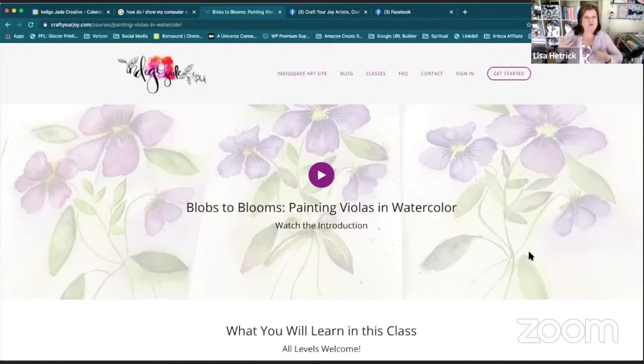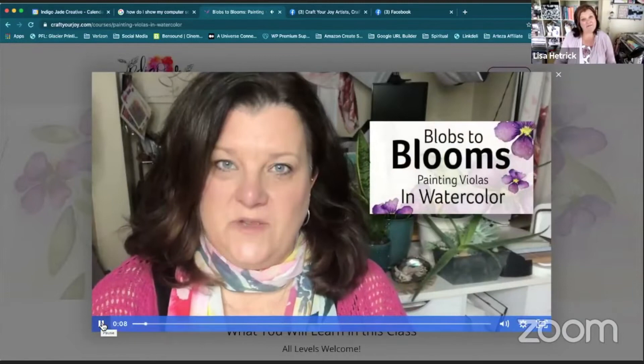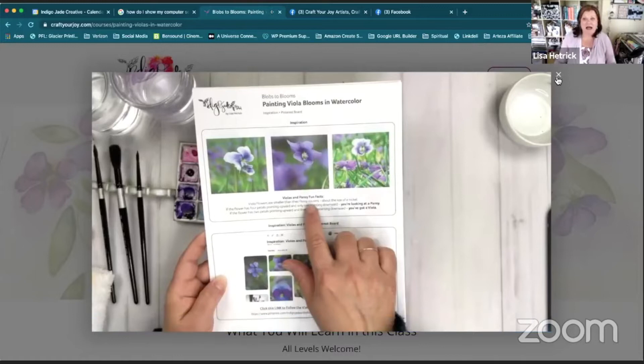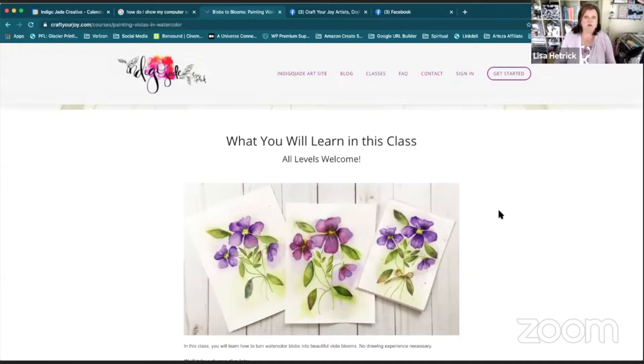Let's click on 'Blobs to Blooms.' If you're interested in a course and you're not sure if it's for you or what you're going to learn, you just click on the course. You'll see a video here — click on it and it'll be an introduction to the course. I go through and talk about every single thing I'm going to cover, so you can take a peek and see if it's for you.